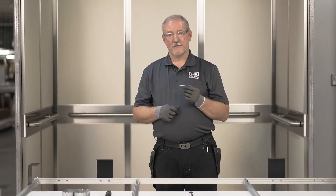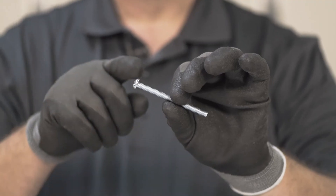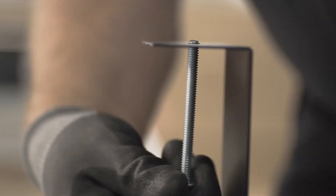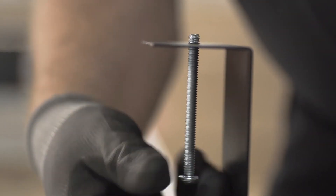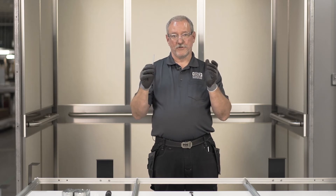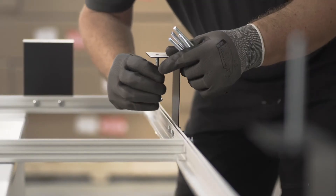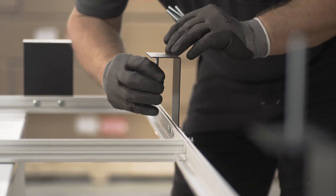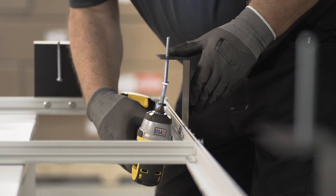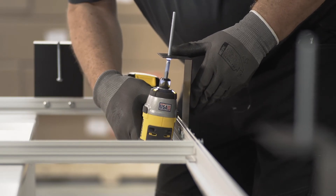Now we're going to install these three inch dome-headed quarter-twenty bolts into the brackets. They go in from the bottom. They're fairly long, and this is so that when you're putting the ceiling in place it's easy to align the bolts to the holes — you can see them very well. The holes at the top of the bracket are threaded, so you'll be able to screw these into place, tighten them up, and they'll be securely held while you're doing your installation.